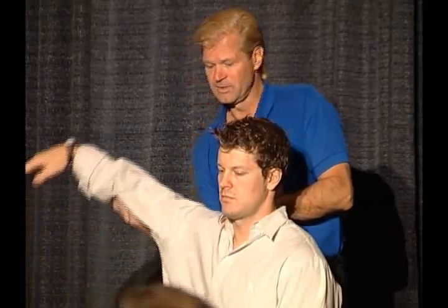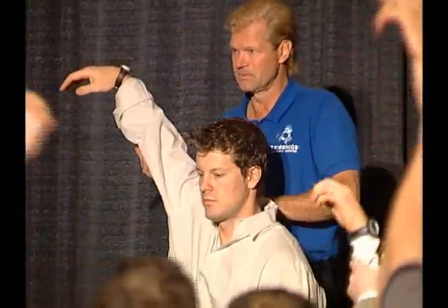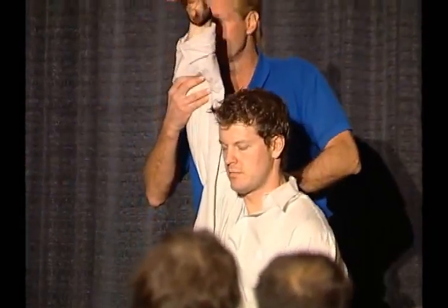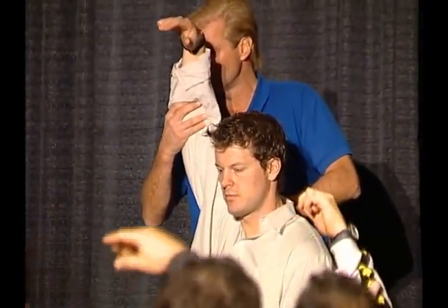Let's do it one more time. Switch partners and do it again. Here's your length testing. One is straight up — abduction. We've got to fix his abduction, remember that. His flexion is okay.